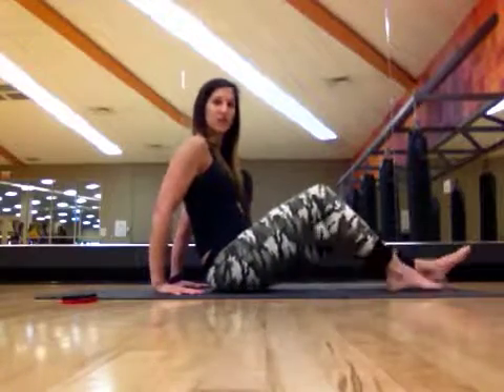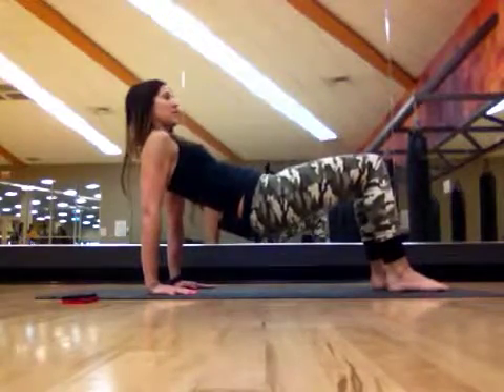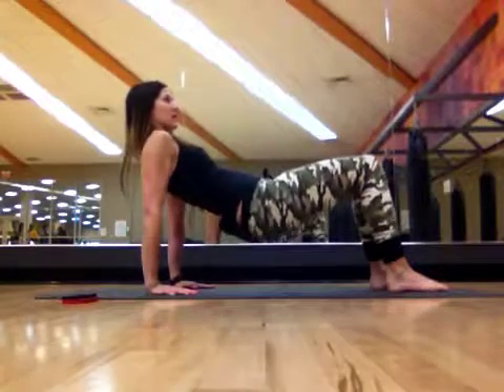For the modified version of this, you're going to bend the knees to lift up into position, keeping the knees bent, and bend and extend those elbows from here.